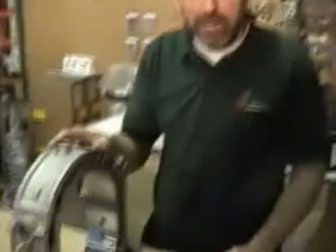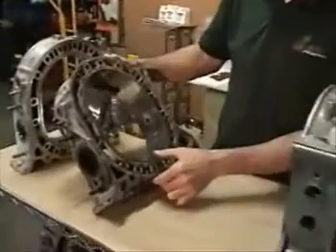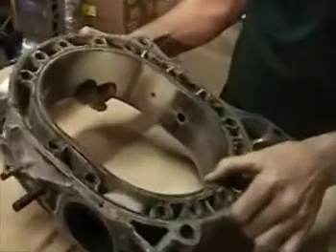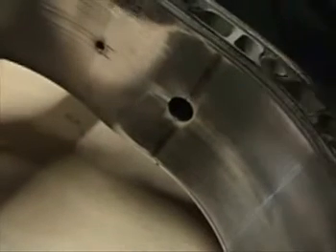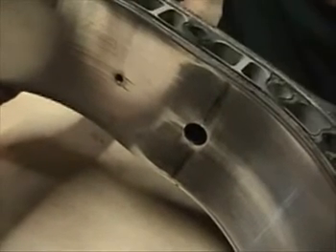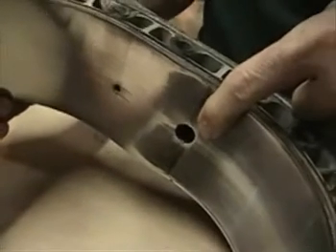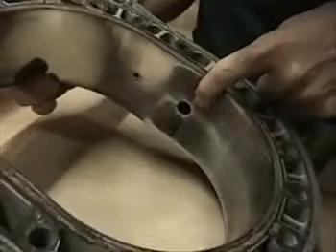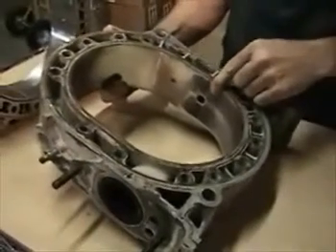Let's take a look at some other common damage. This particular housing is a 13B out of a third-gen, and very common for the turbo cars would be cracks at the spark plug holes. The Mazda factory spec for those is eight millimeters, which in my opinion is an awful long way. Usually if I see cracks any more than about half a millimeter or a millimeter long, I'm really concerned. Any cracks at all should make you think twice about using the housing.